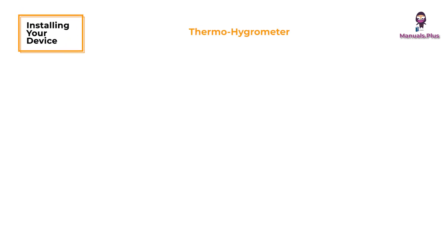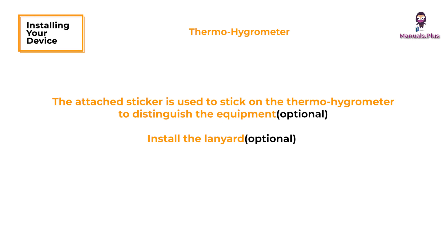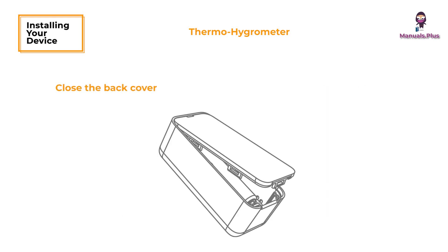Installing your device. For the thermohygrometer, pull out the battery insulator tab. The attached sticker can be used to label the thermohygrometer to distinguish the equipment. Optionally, install the lanyard by opening the back cover, putting the lanyard through the lanyard hole, then closing the back cover.